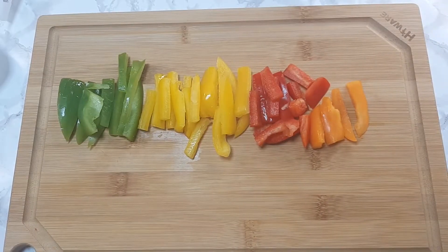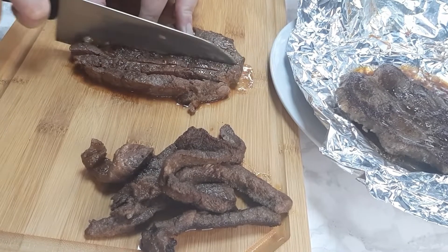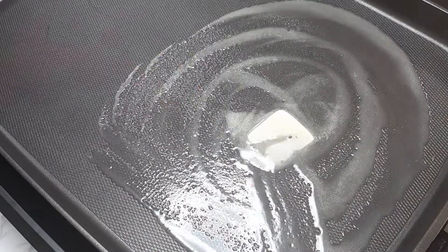I had some leftover bell peppers from when we did fajitas the other night. I went ahead and chopped those up and I'm also going to throw in a red onion. Now that my meat's fully cooked I'm going to go ahead and dice that up. Then I went ahead and put some butter in a pan and I'm going to sauté up my vegetables.